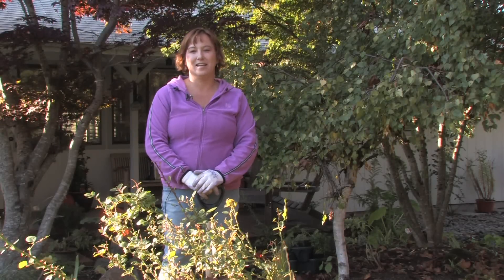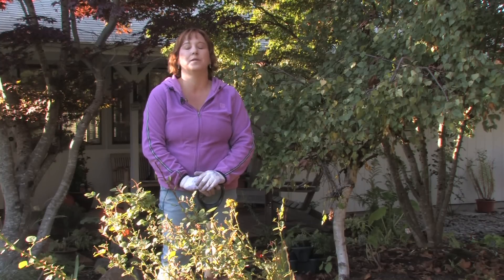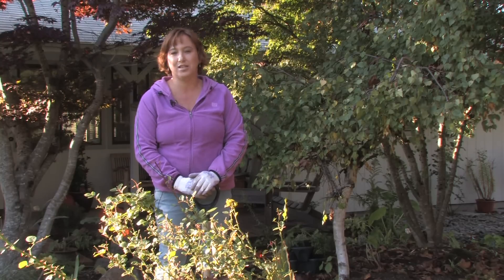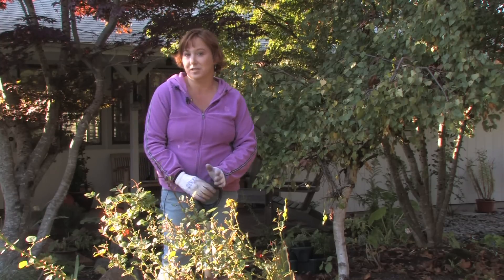Hi, this is Yolanda Vanveen and in this segment we're going to talk about how to transplant an old rose. We all have roses that we inherit with the house or get from a grandparent that we've had in our yard forever and they're really special to us. But whether the trees get too large and they don't get enough sun, or we're moving to another location and want to take them with us, there are a lot of instances where we need to transplant them, and there are some simple rules you should follow.